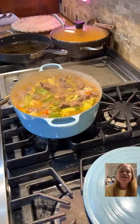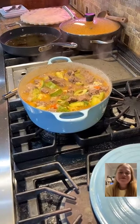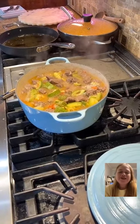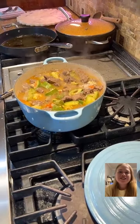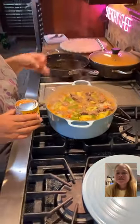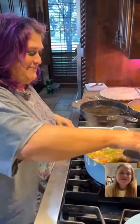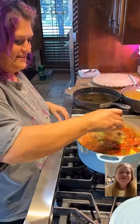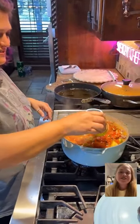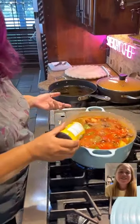Trisha, what's your favorite kind of squash? Yellow squash, zucchini squash, this squash — I don't know. Ethan, what about you? I don't like squash. You don't like squash? This is your dinner, okay.